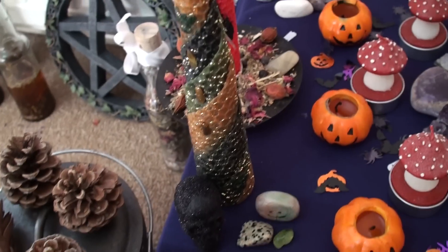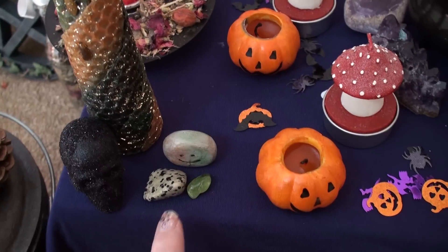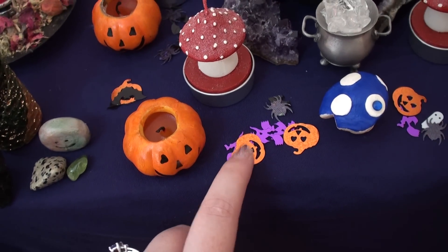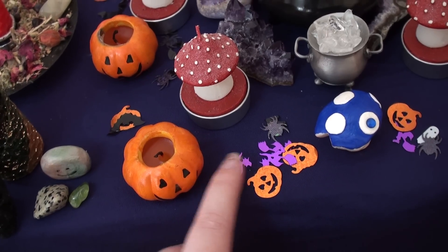And obviously we have the normal permanent fixtures, which are the beeswax spirals, and the little elementals and the crystals for each that you've seen before. I've put some of the little sparkly Halloween confetti I got this year.